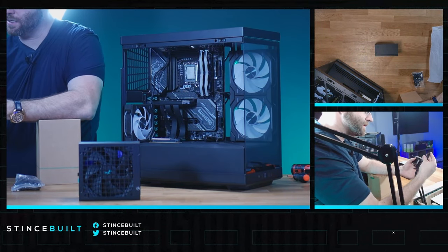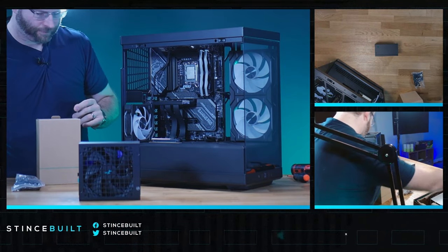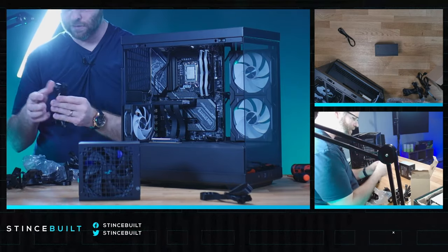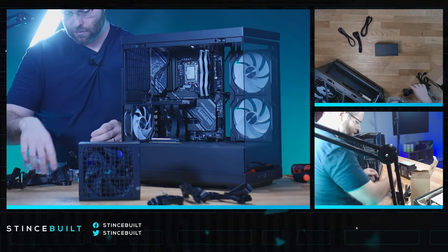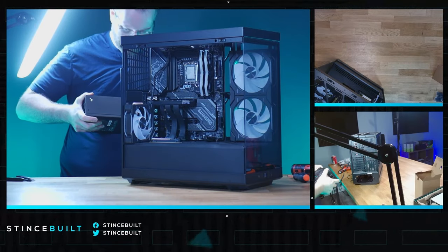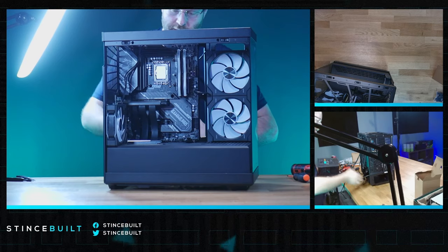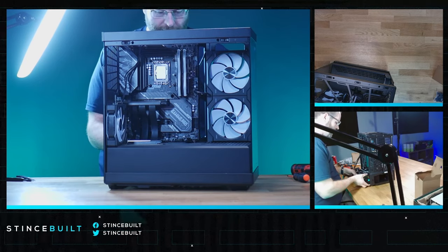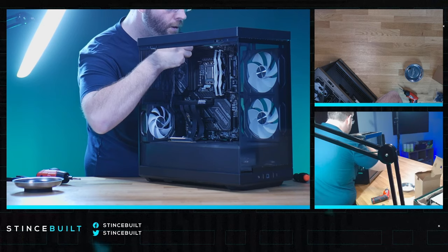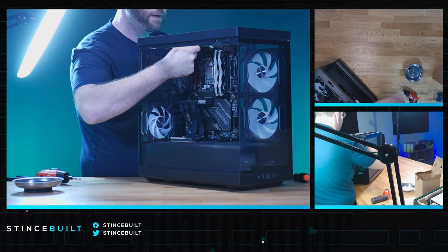There it is — the PX850G. We're going to cable it up. No SATA in this system, which is pretty awesome — you always need so much SATA otherwise. We need CPU, GPU, and main motherboard connections: CPU 1, CPU 2, and the 24-pin main — just those four connections. All the other cables stay in the box. Sliding the power supply up, down, and in. CPU 1 and 2 are in, and the 24-pin main motherboard connector is done.